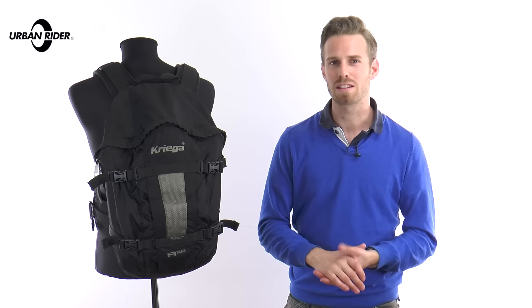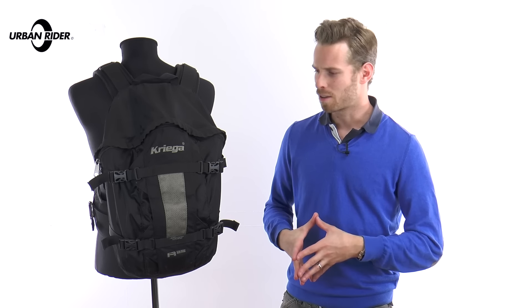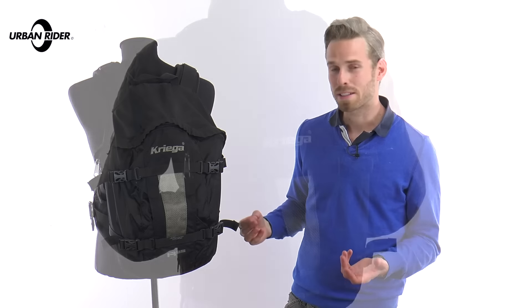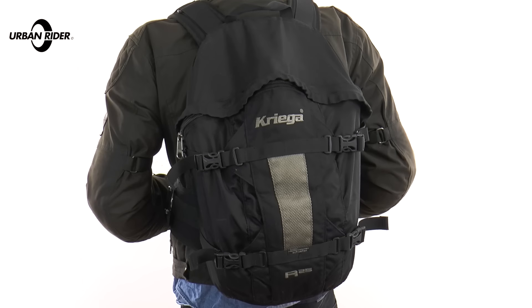I've used this for commuting every single day over the last 10 years. It's seen me through phases from sports bikes to adventure, through to this kind of custom scene now. I even take it away skiing, snowboarding, and it's come touring all around Europe with me on several occasions. This is my working version, and I'm proud to say every single detail with this backpack has remained absolutely unfaulted by all of the abuse that I've thrown at it.